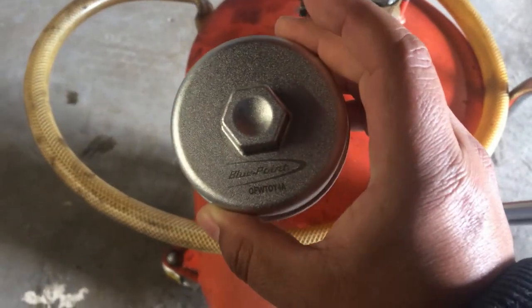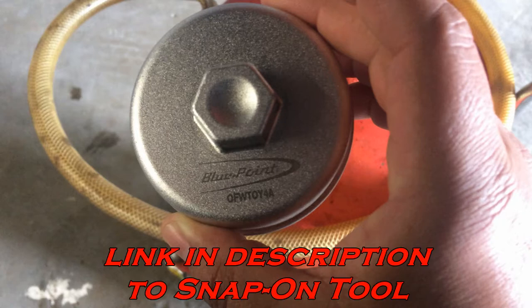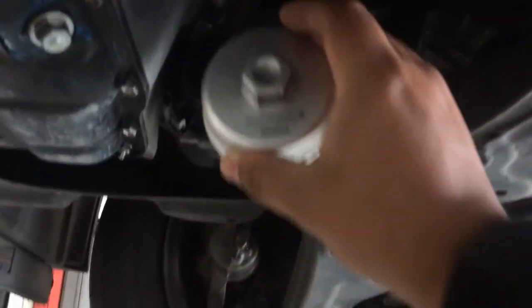Today we are working on a Toyota Corolla with a 1.8 liter. I just want to show you the special tool that you need to get off the oil filter housing cap. It is OFWTOY4A, made by Snap-on or Bluepoint.